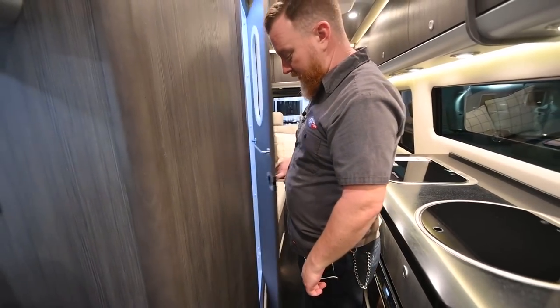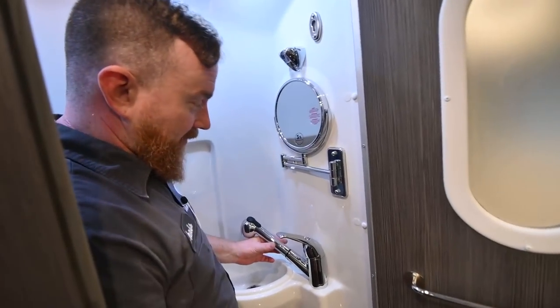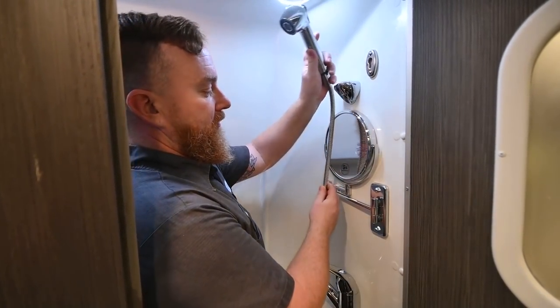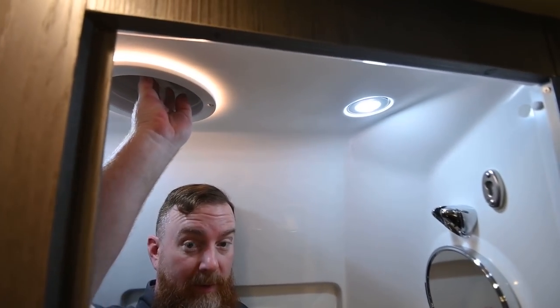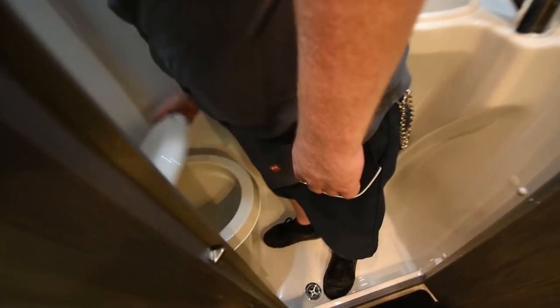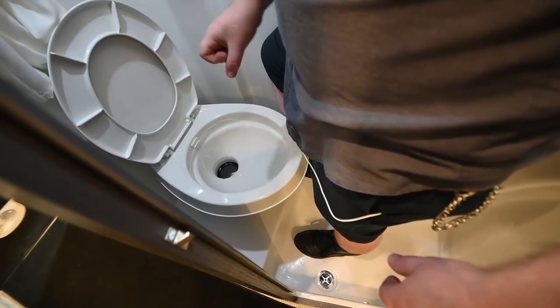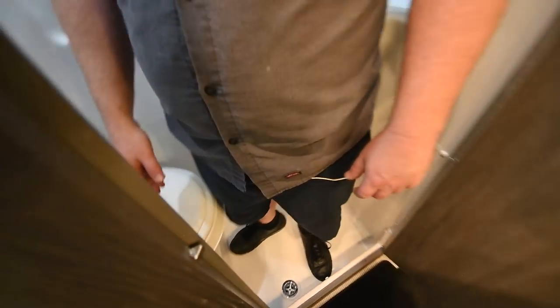We're going to talk about the bathroom. The shower head can be mounted high so you hose yourself off. Up at the top, you've got a manual vent fan — push it open, and a little red button on the side turns it on and off. To flush the toilet, there's a lever on the right-hand side — give it a partial step to fill the bowl, full step to flush. Remember, your chemical goes straight down into the toilet.